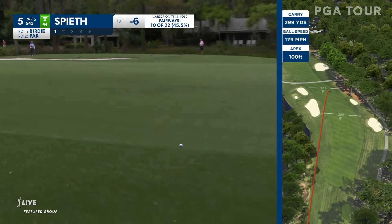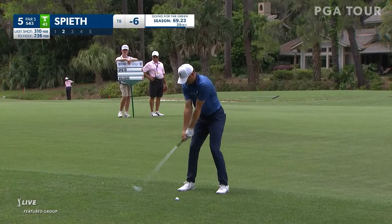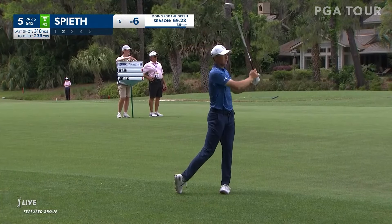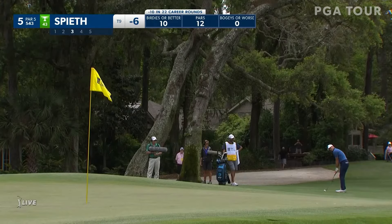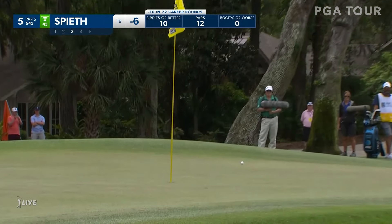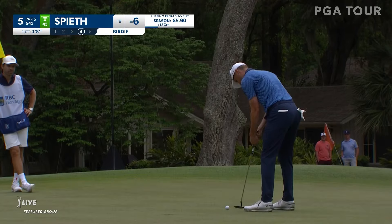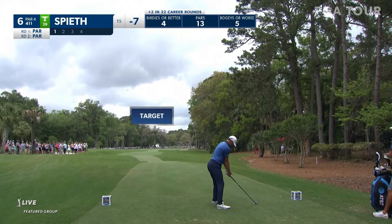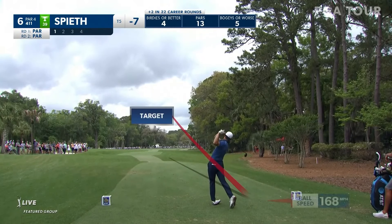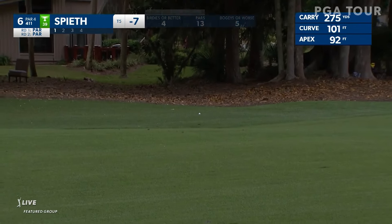Should be absolutely perfect — that is absolutely A1 right there. Carried at 299. Great tempo. It jumped out of the bunker — what a great break! Sit down.